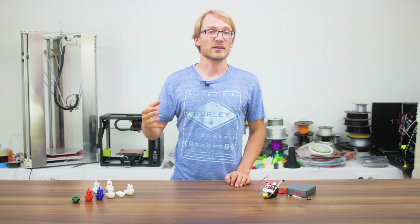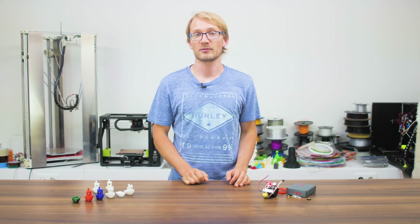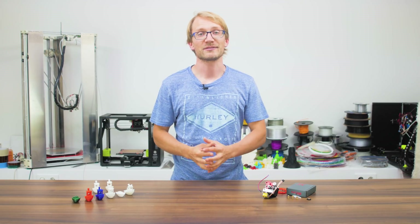Have you ever been upset by how poorly your 3D printer handles flexible filament? I might just have the solution you're looking for.